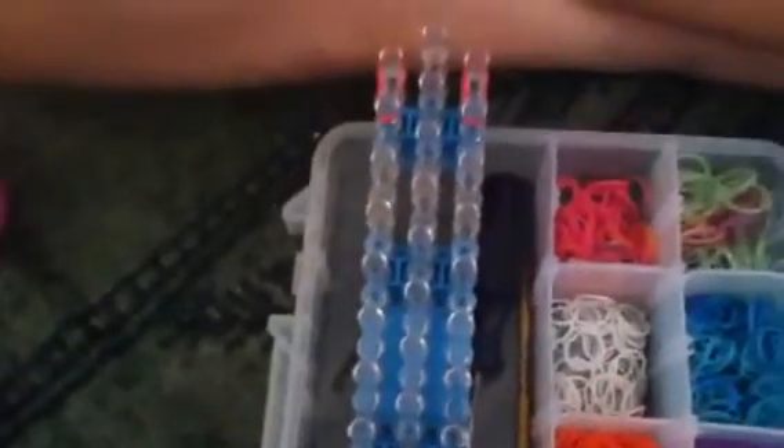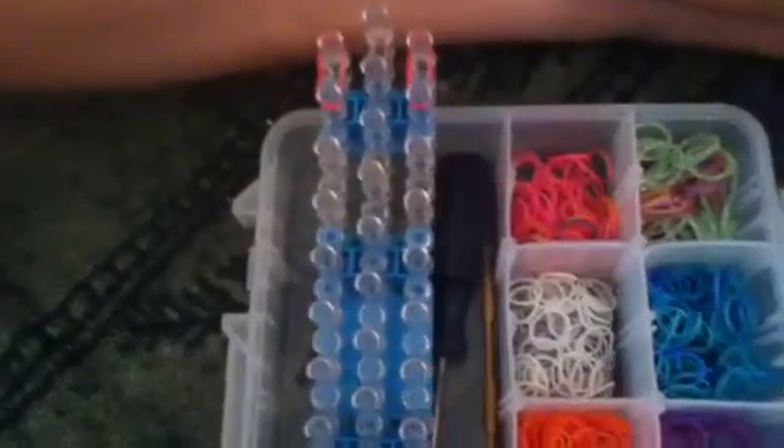And then do it again, and do it again on the other side too. Now we're going to do something different than just going up again. We're going to take another band and bring it to the side of our loom — you're going to go through the middle of the two bands and go there. And do the same exact thing on the other side of the loom.